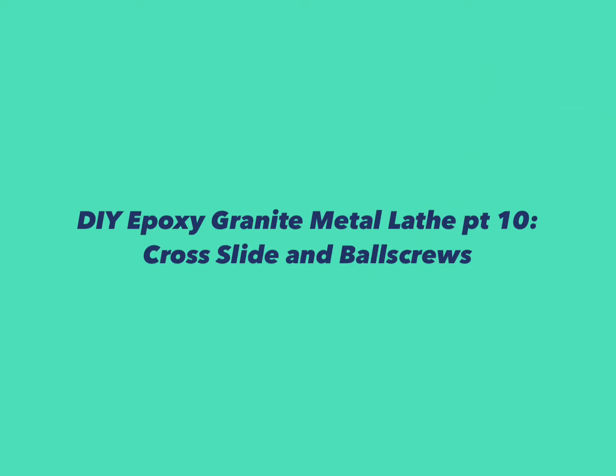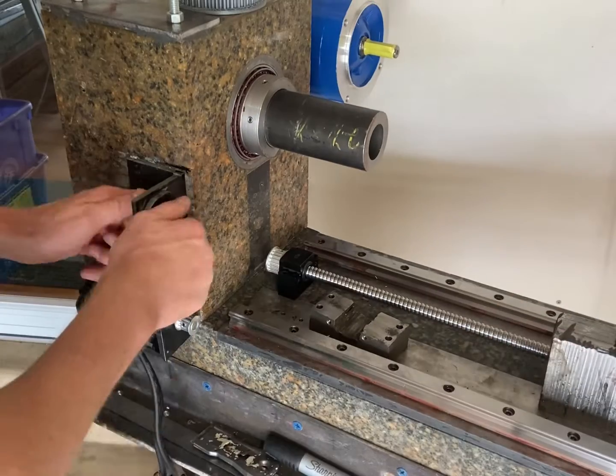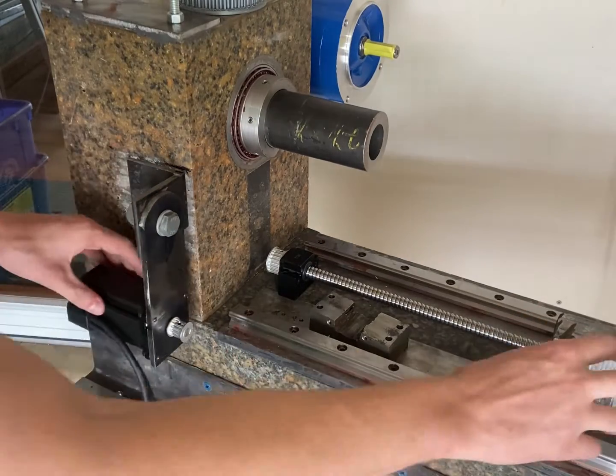Welcome to video 10 in the epoxy granite metal lathe series. Sorry for the long delay between the videos. I had a little bit of trouble finding a good stopping point and I'd just been really busy.